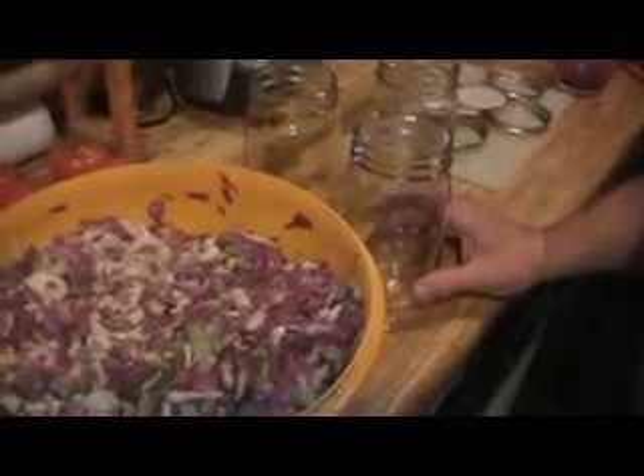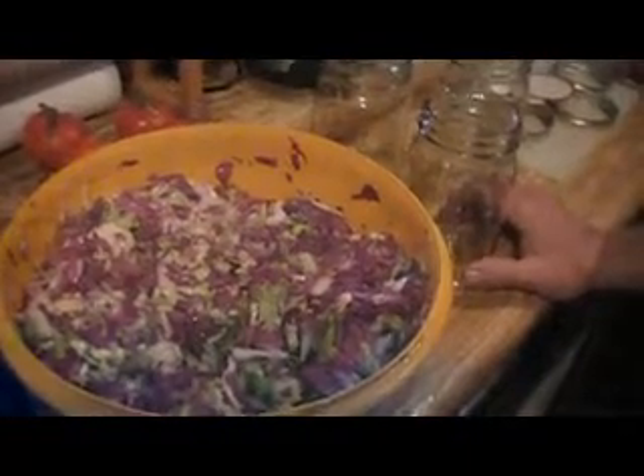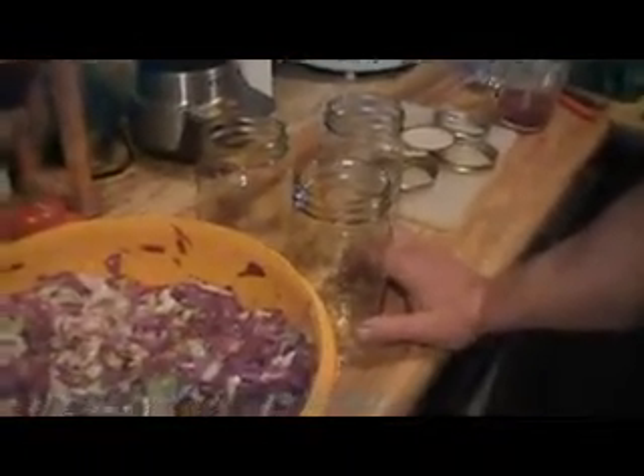We've got our jars out and we're ready to pack them with the sauerkraut. I've seen several ways to do this. Whatever you pack it in, you're going to have to pack it real solid and hold it down with weight. It seems like it would be easier to use a big jar, but we don't have one, so we're going to use little jars.